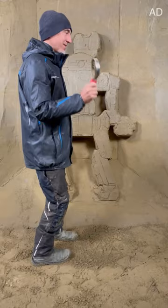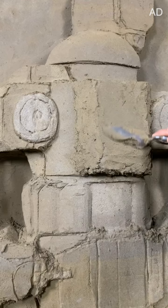Use the horse tool to smooth the entire background. Now you can focus on the different parts of the robot. Remember to always start sculpting from the top.